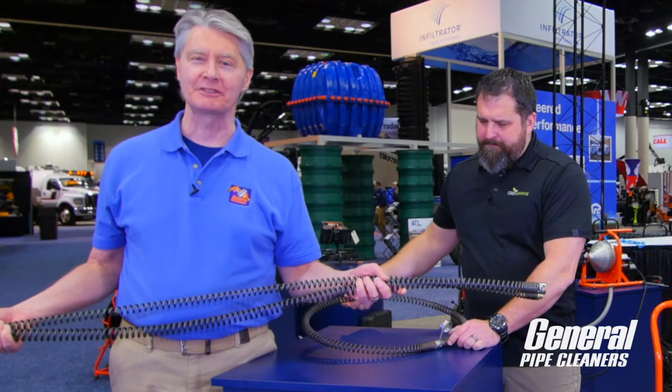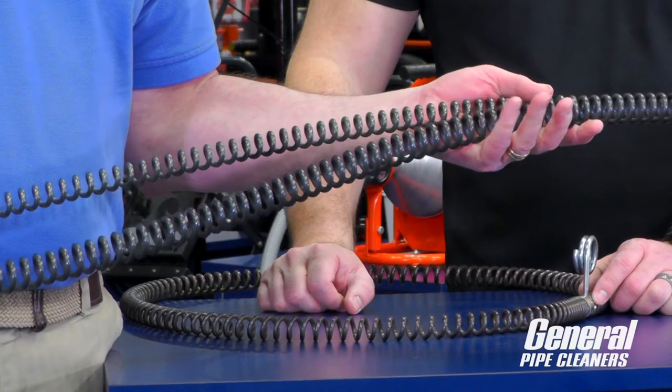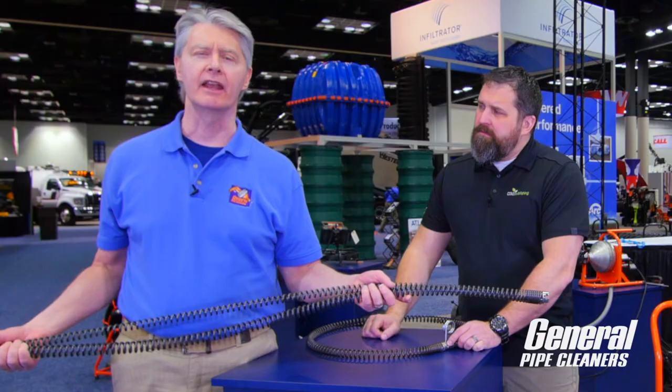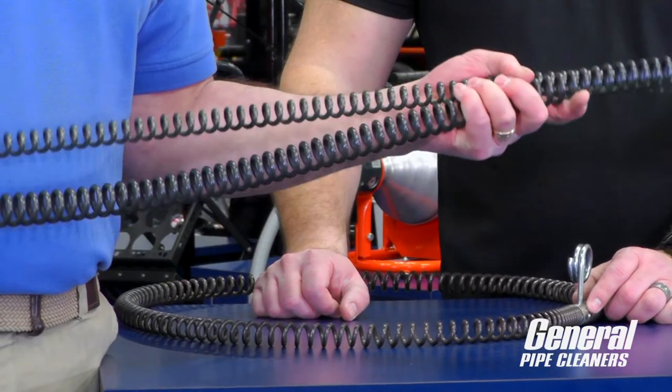Now, there are two reasons why we have these. First of all, sometimes you have a lot of room — you have room for a 10 or 15-foot cable, and that works fine. Other times, you find yourself in a confined space. Let's say you were in a powder room, you pulled the toilet, and you had no space. Wouldn't a five-foot cable make a lot more sense?